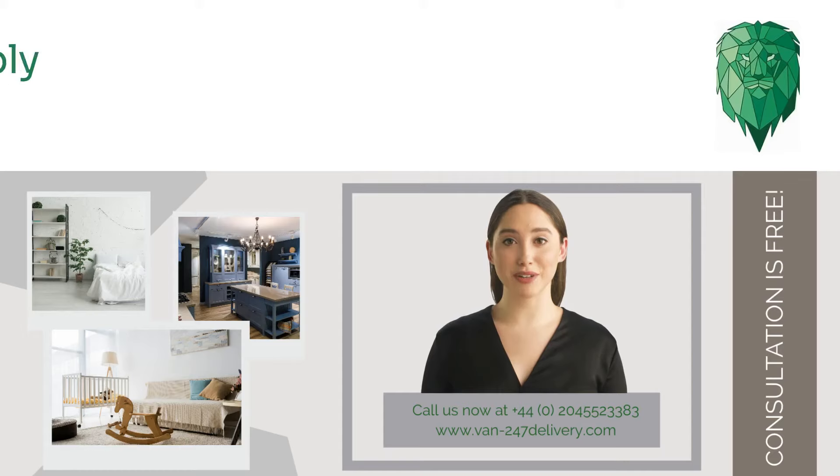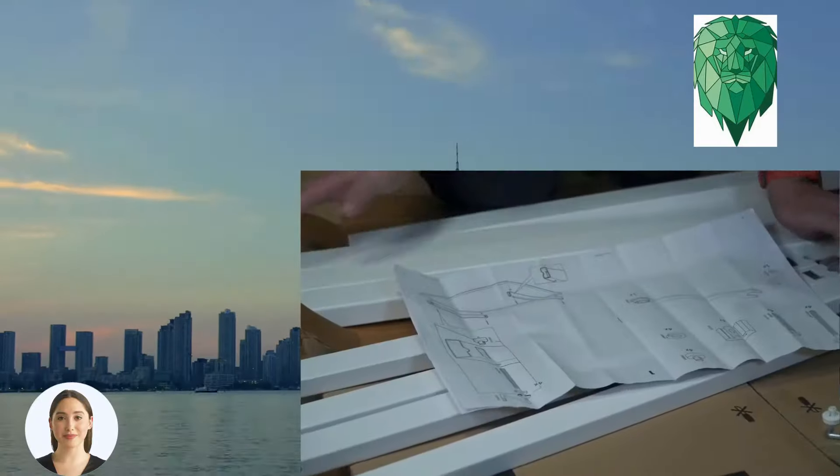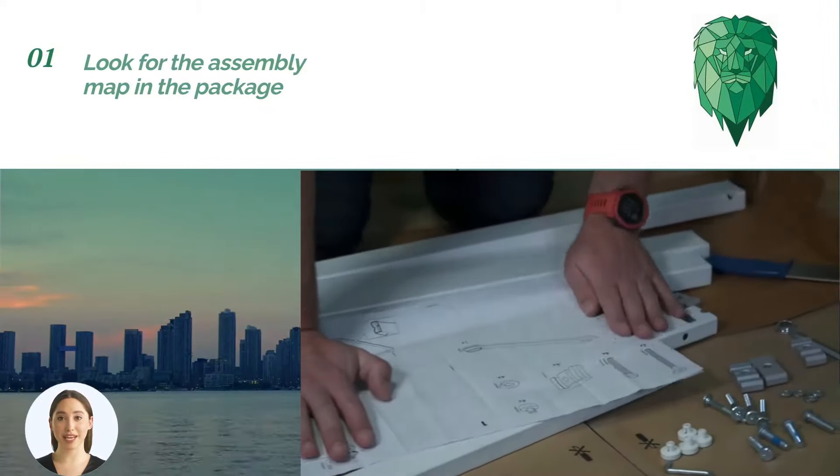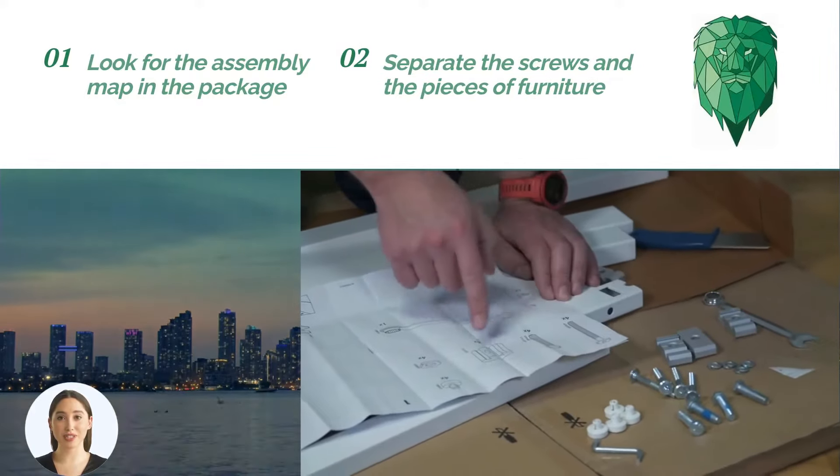Hi there, this video is intended for the furniture assembly stages. Look for the assembly map in the package, separate the screws and the pieces of furniture according to the image.